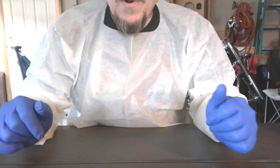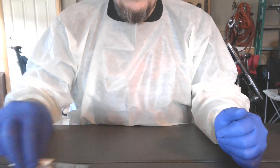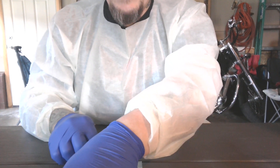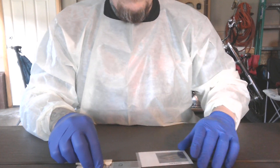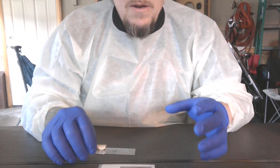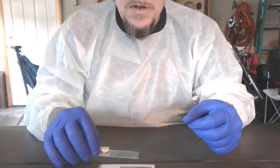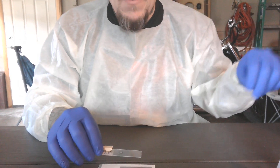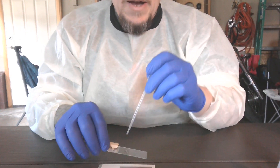Now your area is ready to work. So you're going to get that slide that we just heat treated. You're going to get your staining tray. The smear that we prepared is facing up. You're going to angle that down just a little bit, and then you're going to place several drops of the methylene blue directly onto the smear.